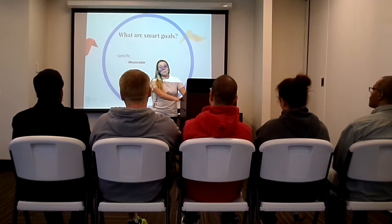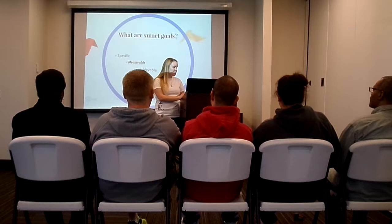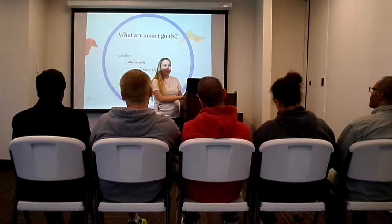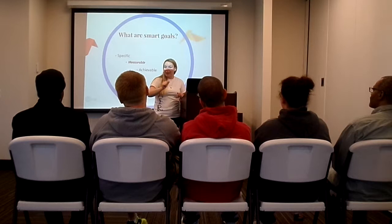SMART goals need to be measurable. You need to know over time how far you've gotten into your goal, so having timelines, benchmarks, things like that. You also need to be achievable. Back to that solving world hunger — that may not be an achievable goal. It's a great goal, but it's probably not achievable. Something more achievable would be saying, "I'm going to buy you lunch today, I'm going to feed you today." That's an achievable goal.